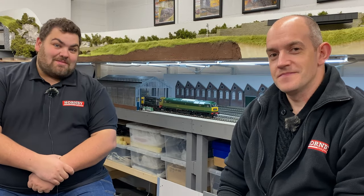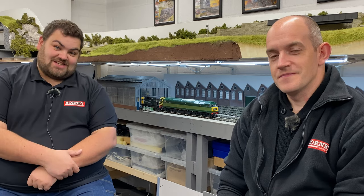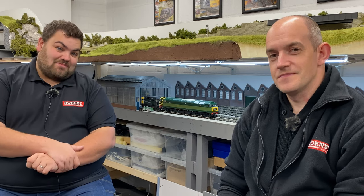Hello and welcome once again to the Hornby Magazine workshop. Joining myself and Mike here on the O-Gauge test track today, we're taking a look at the brand new O-Gauge Class 47 by Heljan.